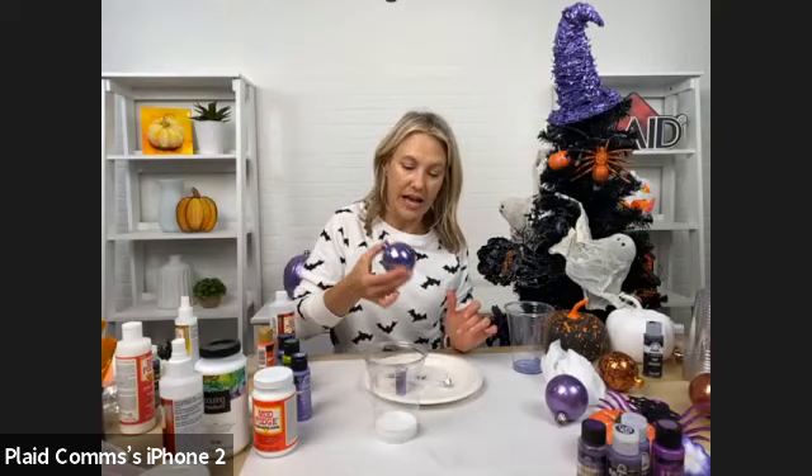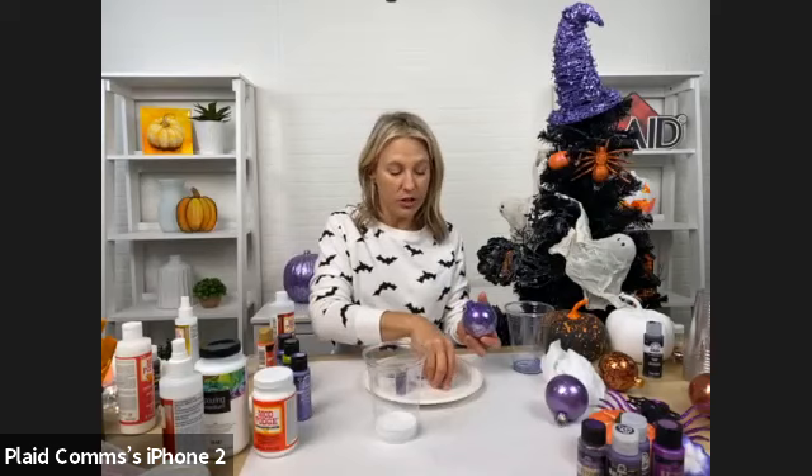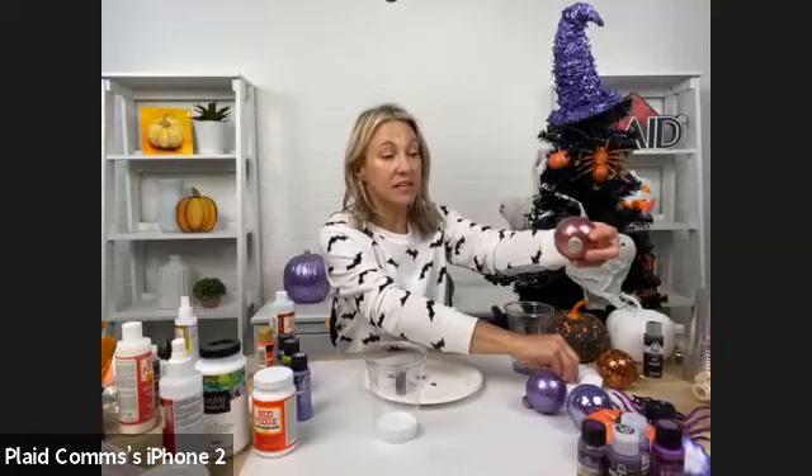You want to get a good coat, then you can let it dry open or go ahead and put your cap back on. If your glitter starts to run to one side, just give it another shake as it's drying. This is what you're going to get — personalized sparkle ornaments — a really inexpensive and fun craft.